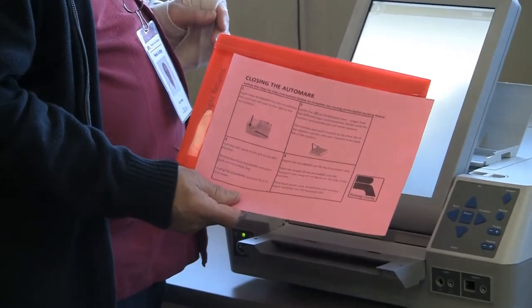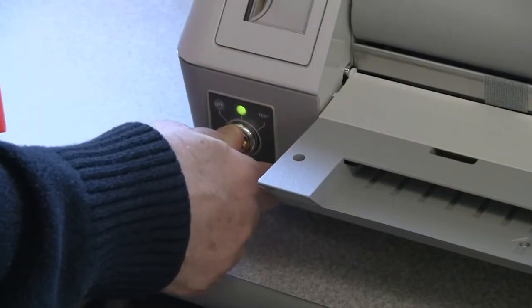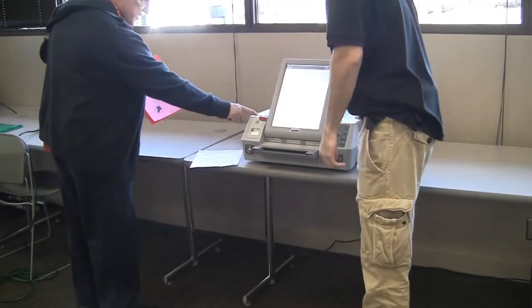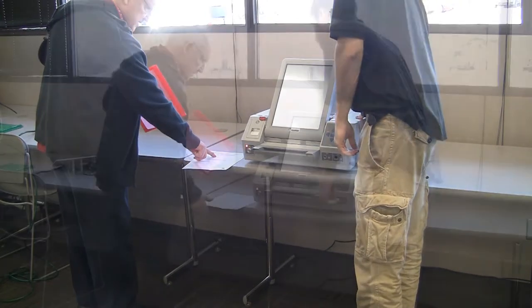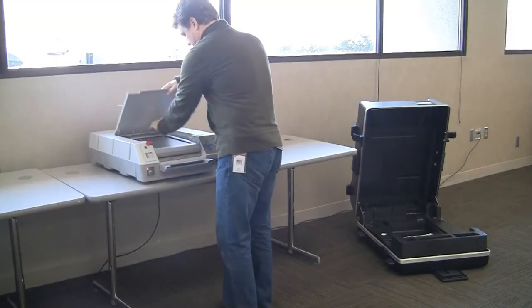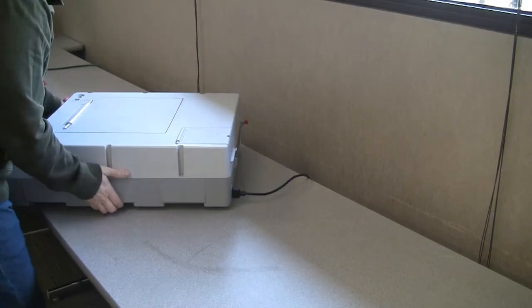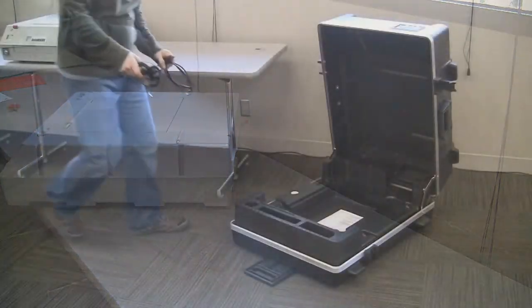Following the step-by-step closing instructions, first insert the blue key into the AutoMark and turn the unit off. Using the certification form, have two election judges confirm that the memory card seal number on the AutoMark matches the number listed on the form. Once completed, you may begin to put away the AutoMark. Unplug the power cord and put it, along with the headphones, back into the AutoMark case.